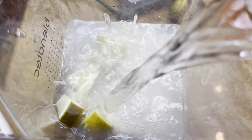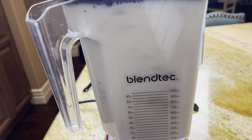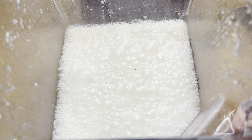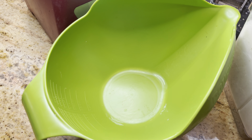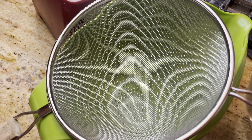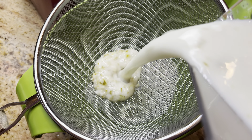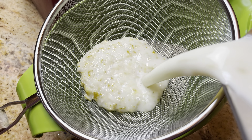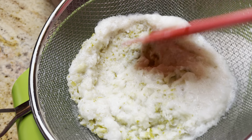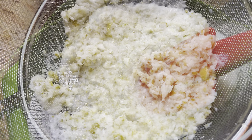Now just turn it on and pulse it for a few seconds until it's just blended. Now take a strainer and put it over a bowl so we can strain out all of the pulp and the rind. We don't want to pulse it too long or else the rind can make it bitter. You can also take off the rind before you blend it, but it also gives it a nice flavor.